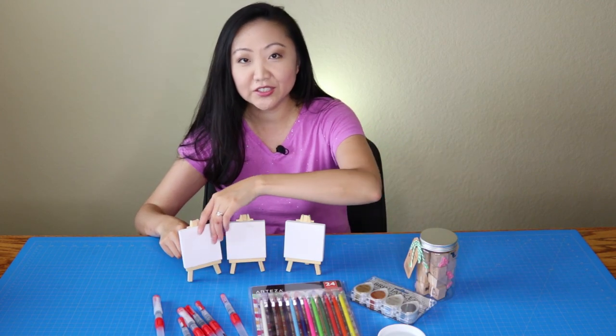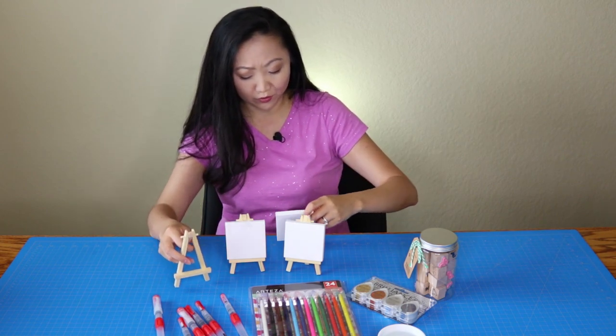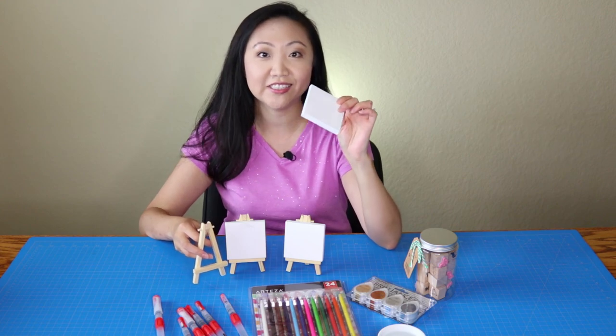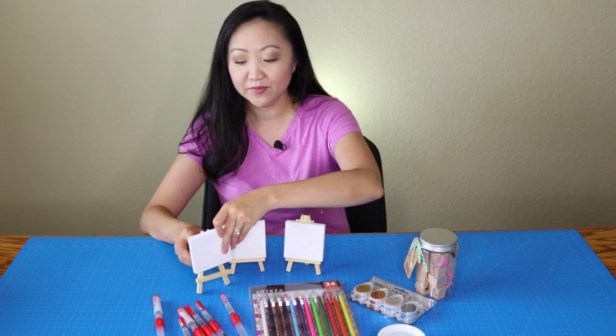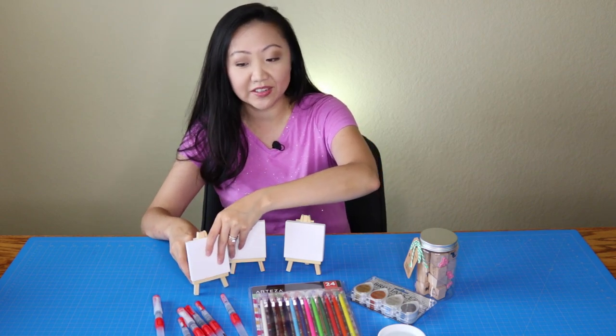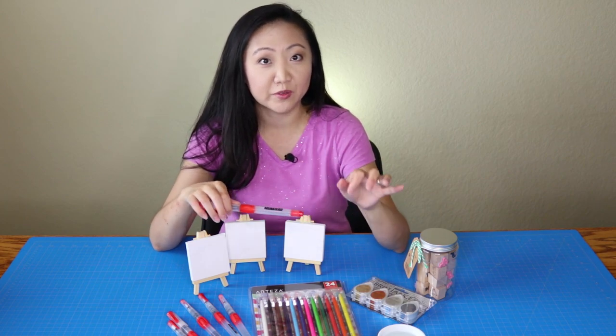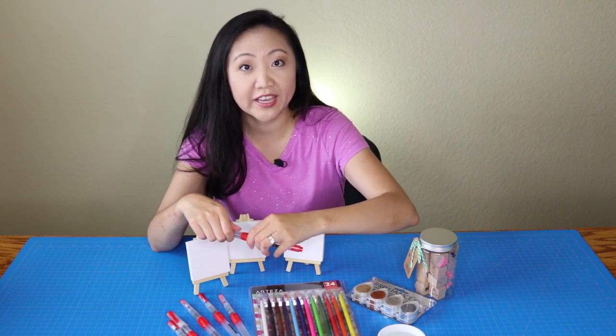Arteza has these super cute mini canvases — I think these are three by three, yes, three by three canvases. They also come with all these easels, you can get a set of these. The brush pens are really neat; these things are definitely a step up from those brushes you remember from when you were a kid.